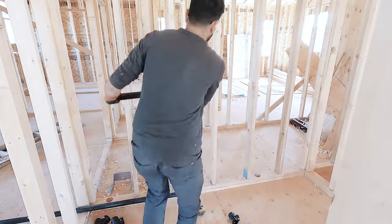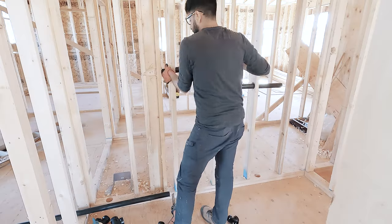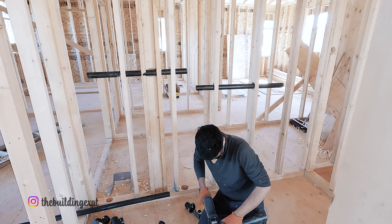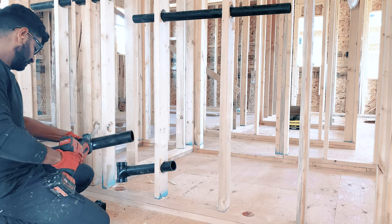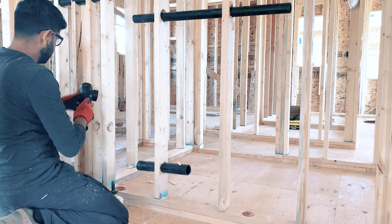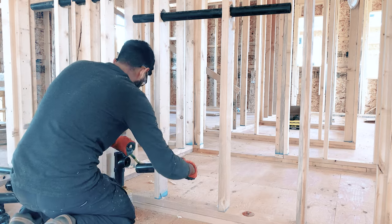Now it's finally time to install pipes. I am using ABS Elcor pipes and fittings. At the time I'm posting this video, this house is finished. I water tested all drainage and vent pipes and passed all inspections. Anything I'm referring to in this video is as per our local codes, so it might be different where you live.